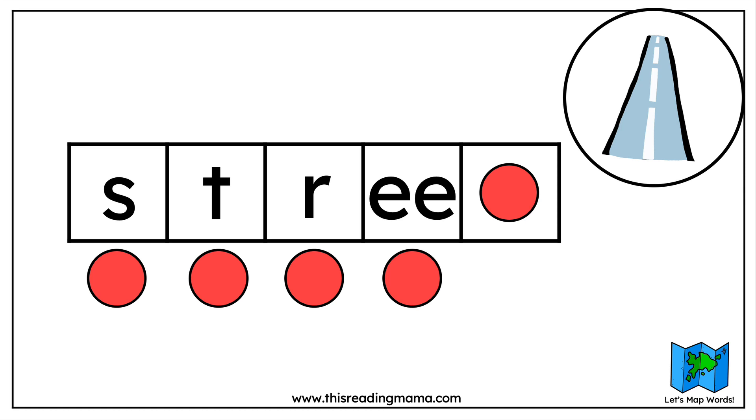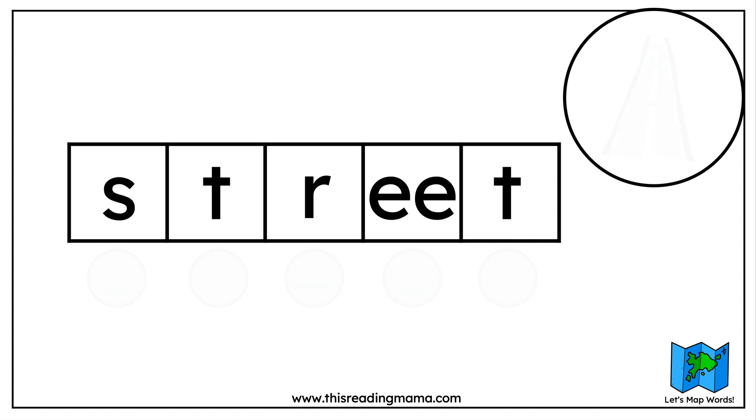Now let's finish that word. What is the last sound in the word street? I do hear it too — it's another T. So let's stick a T at the end of the word. Now we're going to read the word together, starting at the beginning and blending all the sounds together: street, street, street. Excellent.